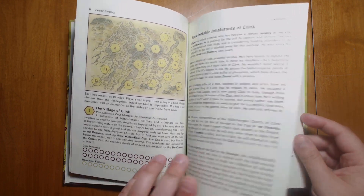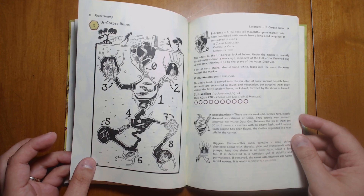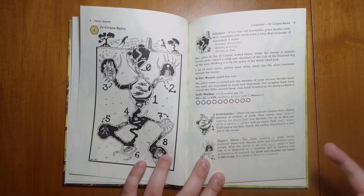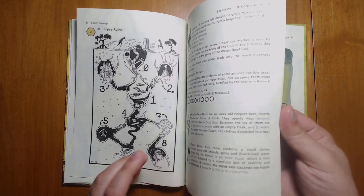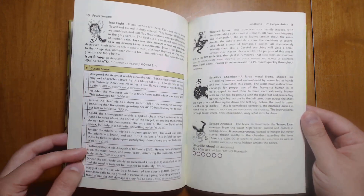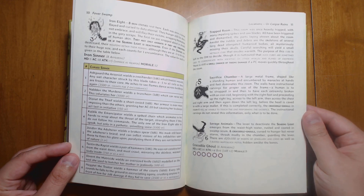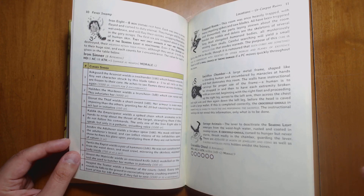We have some short summaries of the people living in the town of Clank. We have a very cool little dungeon here, which actually takes place within the body of an ossified creature of some sort. Along with some very interesting combat encounters that all have a weapon with some sort of unique twist to it.